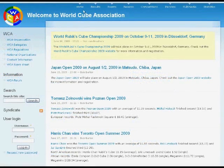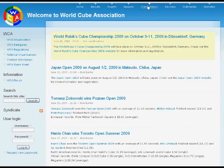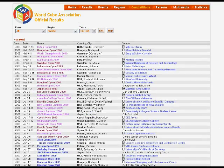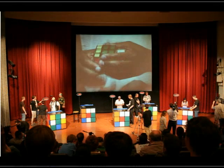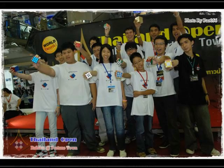Next we have the very important website of the World Cube Association, or the WCA. This is the organization that holds all of the official speedcubing competitions. They have a news section, but the most important part is the competitions section, which lists all competitions happening in the future and that have happened in the past, with dates and locations. You can click on each one to get more information. I encourage you to attend these competitions even if you are not that good — there are many people there that are just as beginner-level, or maybe even averaging two minutes or more.